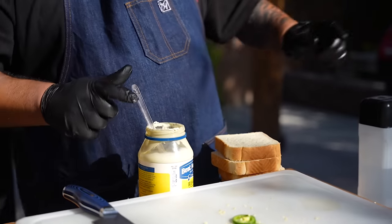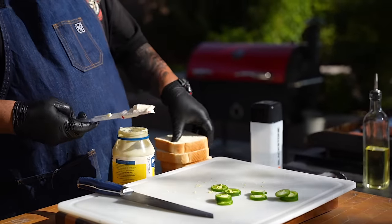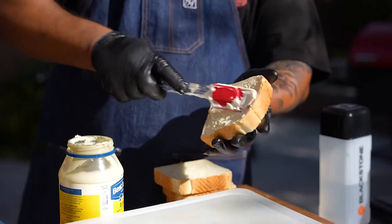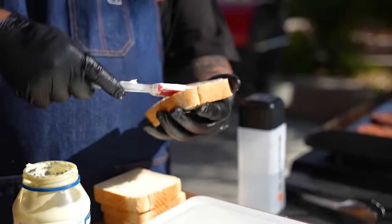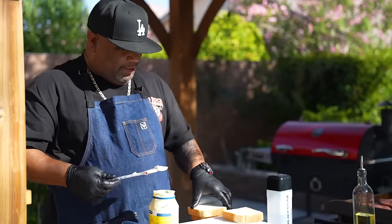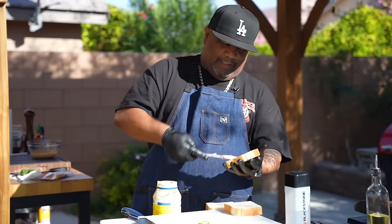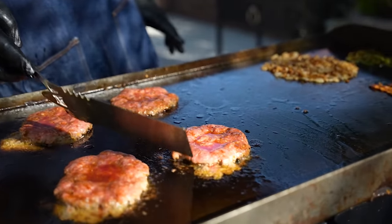When I get my burgers on and it's getting time to flip them, we're gonna take some of this mayo and run a light little coating on the bread right here. This is how we gonna toast, folks. Let me know down in the comment section below if you've ever heard of toasting your bread with mayo. I promise you once you try it you'll come back and say you like it better than butter. You can see as it cooks it rises up.